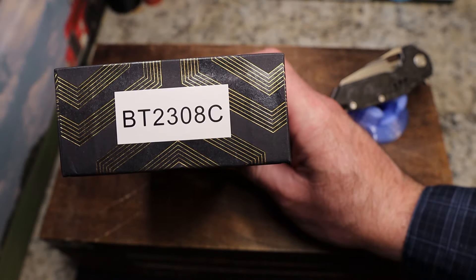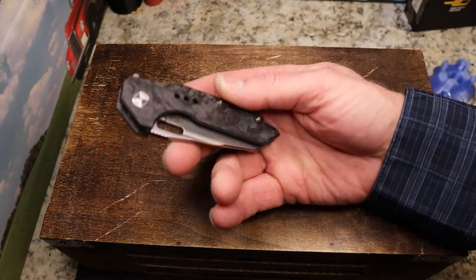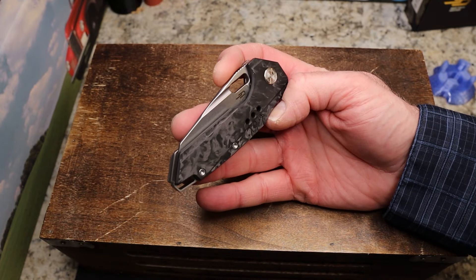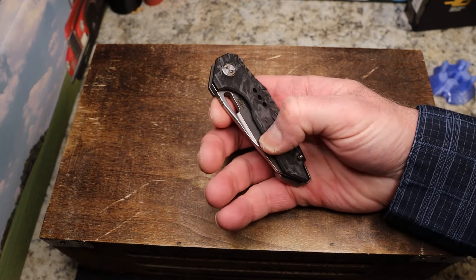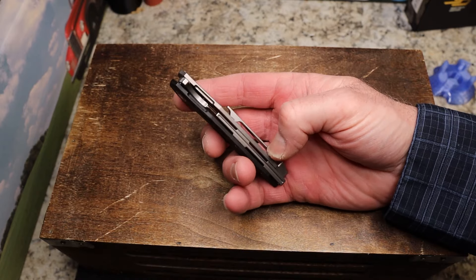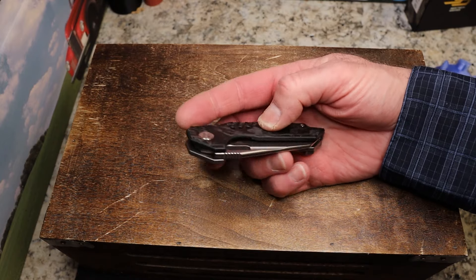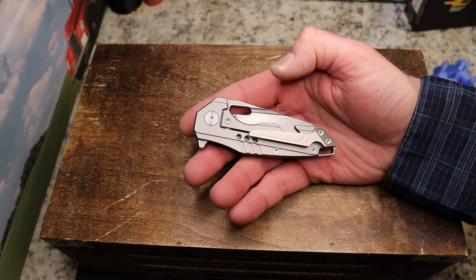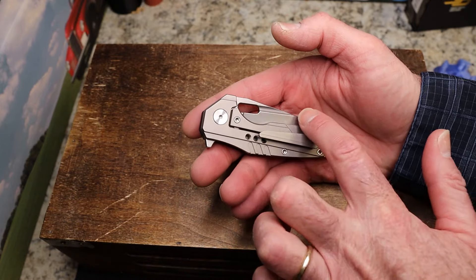This is the Best Tech Nixie 3, model BT2308C. On one side you have marbled carbon fiber - it's a flat scale, does have some chamfering but it's not rounded in any way. The other side is titanium with a lock bar insert, and there's no liner on the carbon fiber side. You have a frame lock on this knife.